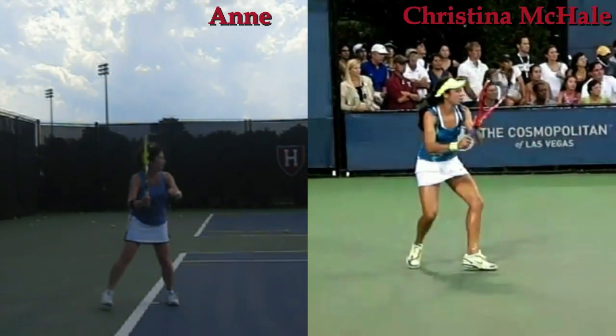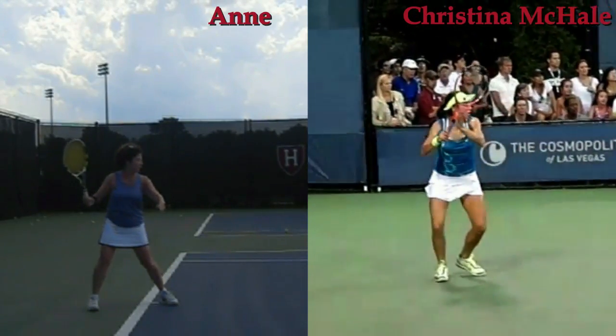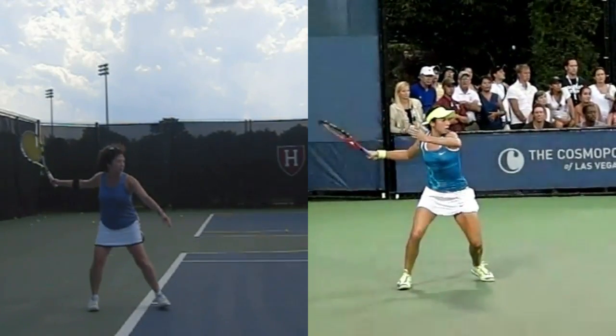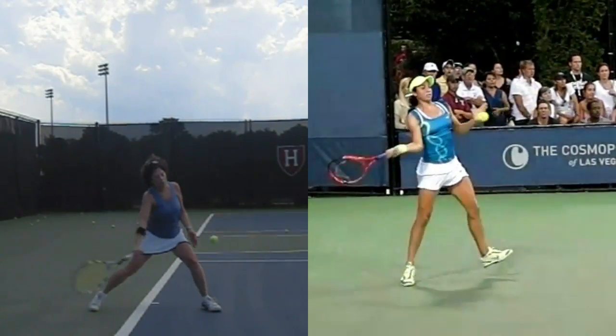Here we see Christina McHale, a young American player. See her hands working together and her shoulders more turned. She has a little more loading on the back leg.